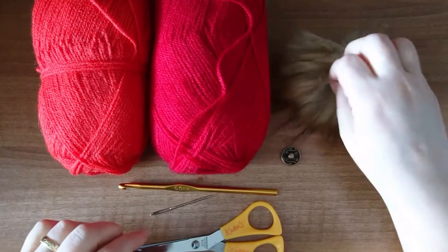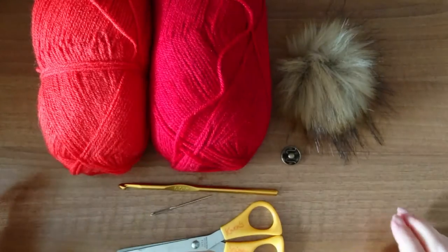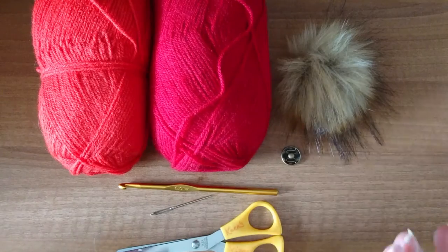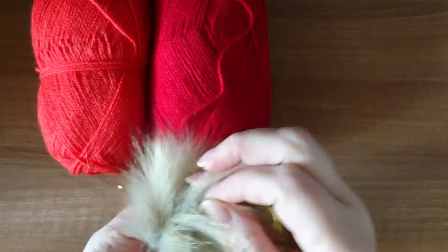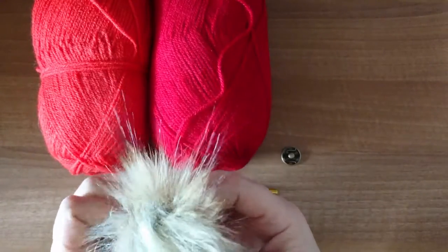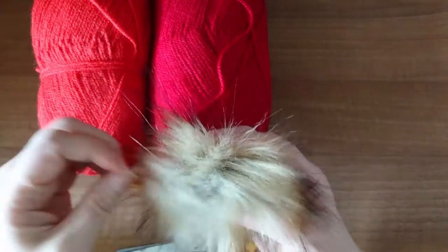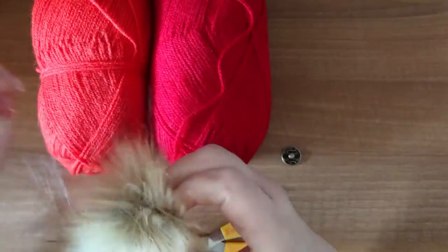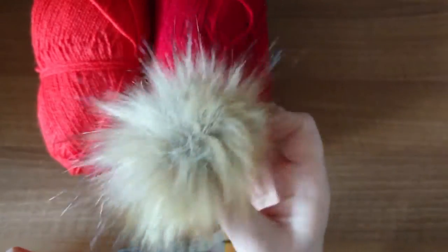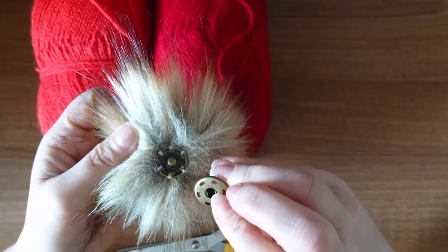You'll also need a six millimeter crochet hook, a pair of scissors, a tapestry needle for weaving in your ends, and a pom-pom. Now if you are no good at making pom-poms — I can make them, but when I put them on they sort of flobble about a bit and they're not that tight. So I went online and bought this little faux fur thing and it's so lovely. It comes a little bit squashed because it came in an envelope, but you just play with it to bring it back to life. It's like a truffle!